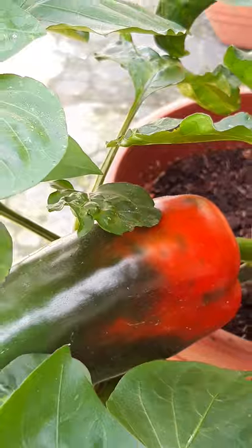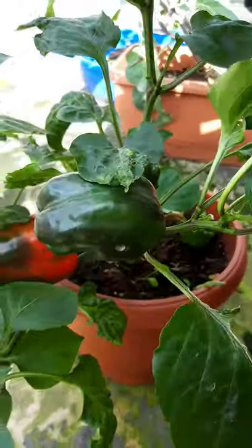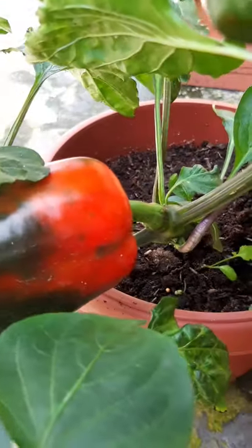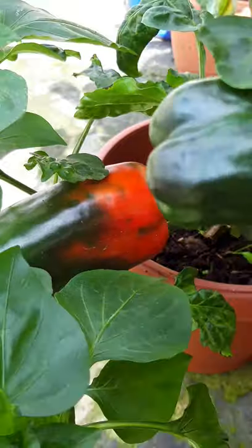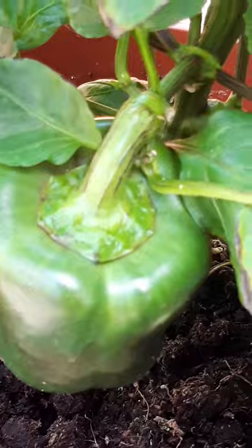Before you worry too much about how to get a green bell pepper to turn red, you need to know that the red color is simply a sign that the pepper has reached its full maturity. In fact, nearly all peppers will end up red if they are allowed to remain on the plant long enough.